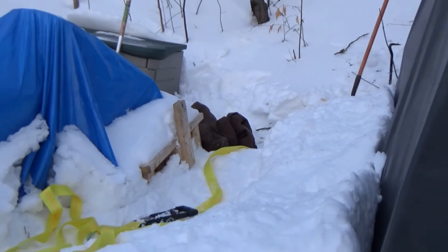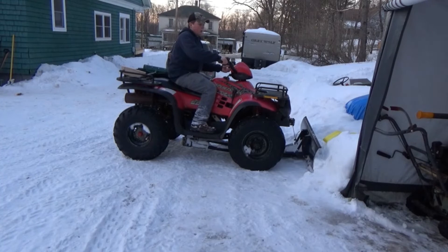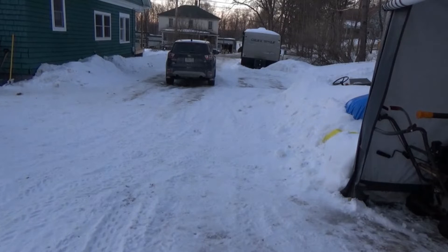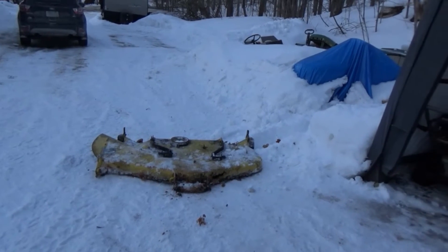Let me take this deck out now — it's going to be pretty hard to get out, I've got to move my four-wheeler as well. There it is, I got it out! That was very tiring.